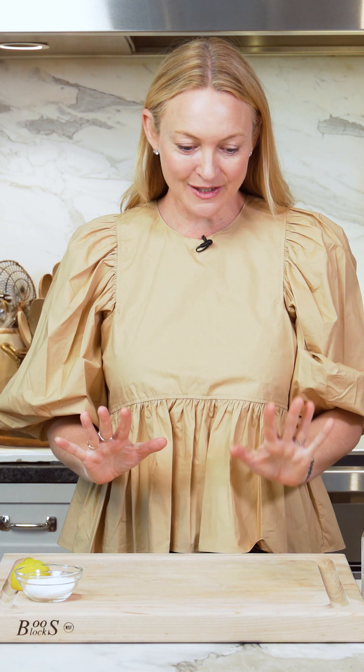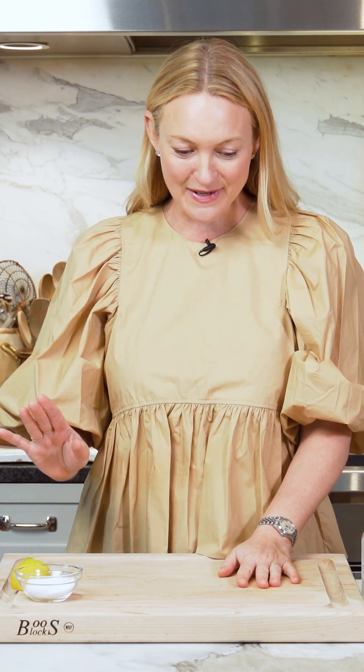Hi guys, it's Marsha from Smart in the Kitchen and I'm excited to talk to you about wood cutting boards. It's a question that comes up in almost every cooking class I teach because I love wood cutting boards. I love the texture and the feel, and they're so much better for your good chef's knives — they're just kinder to a knife blade. They won't dull it as quickly, and people think they're sort of less food safe, but they're not at all.